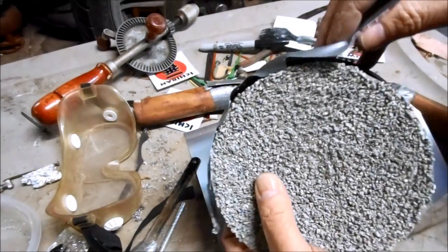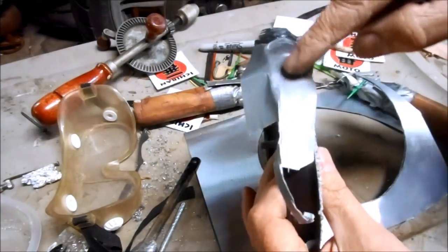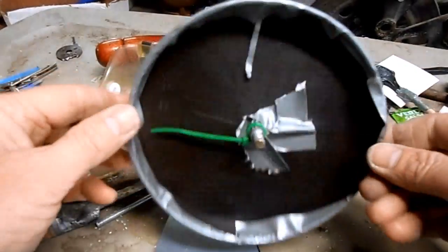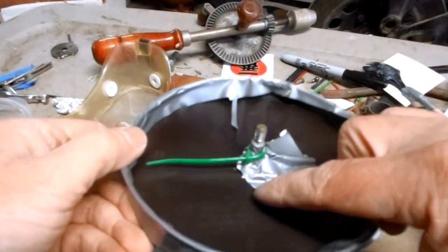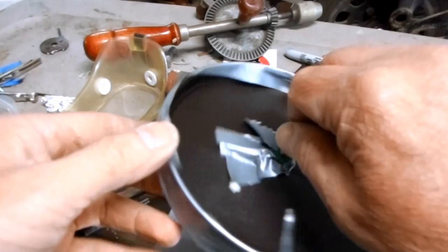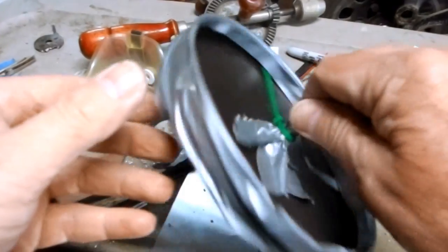I'm just using standard motorcycle assembly tape. My grinding wheel is finished and I even added a little extra assembly tape and a zip tie, because this is going to spin at a very high RPM.